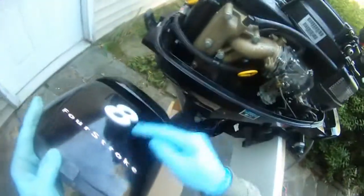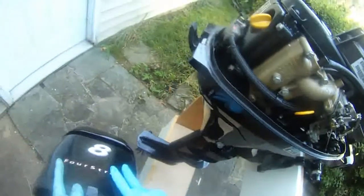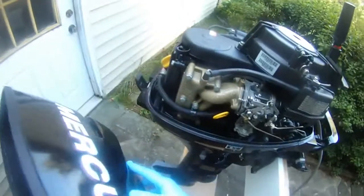But before I do that, I want to show you the inside. This is my Mercury 8 horsepower four-stroke motor. I'm going to show you in a sec.